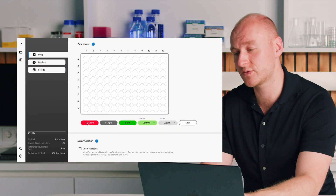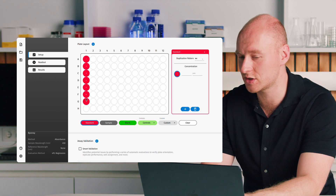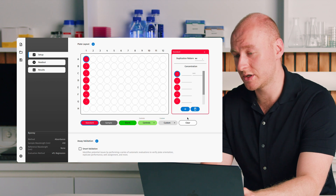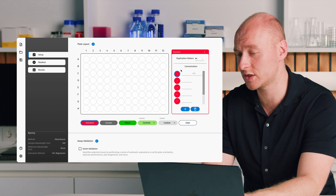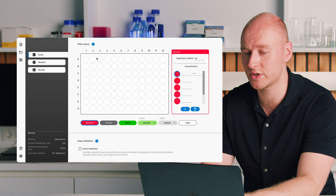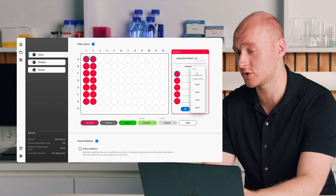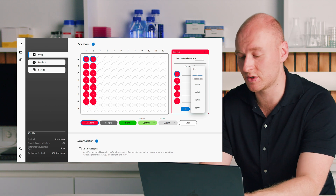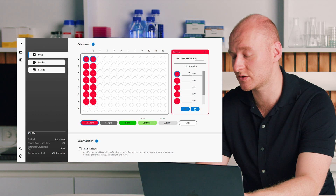If we want to define some standards, we click on standards and click and drag down the plate. If we want to define them in duplicate, we click on duplication pattern, select a two-by-one duplication pattern, and just click and drag — they will all be defined in duplicate. You can then select units from the drop-down menu or type them in, for example PPM, press enter and they're all filled out.